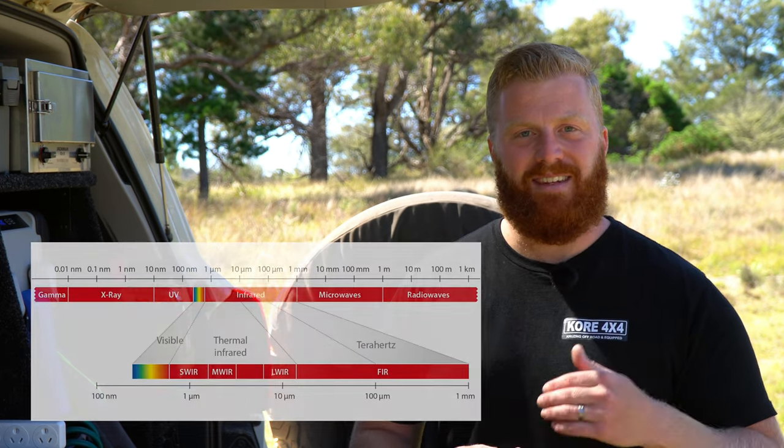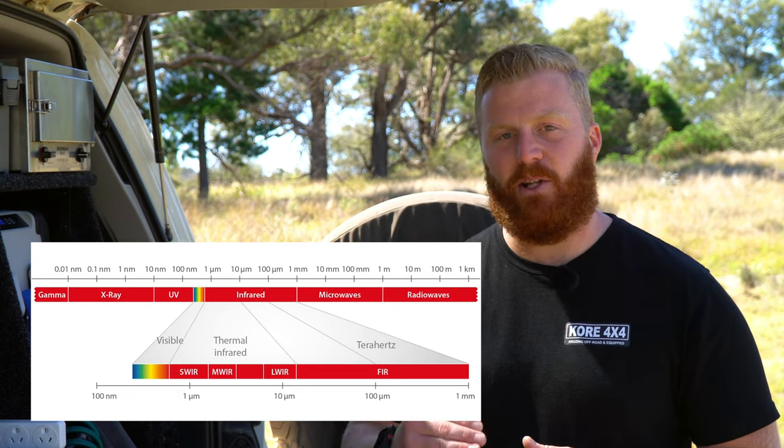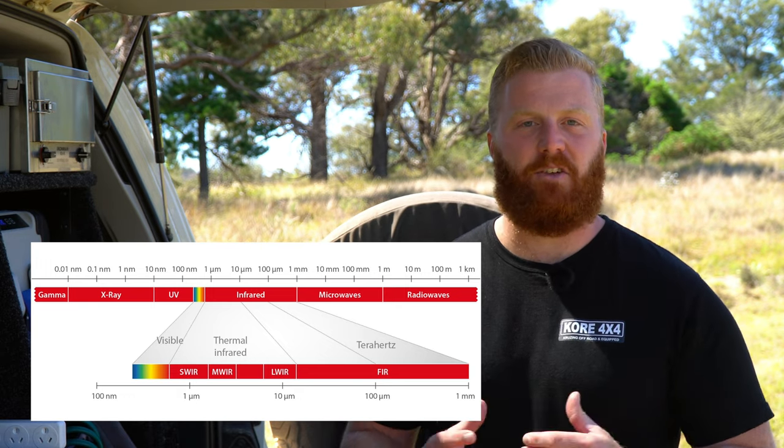What is a thermal imaging camera and how does it work? One of these devices is able to measure or render infrared radiation and turn this into a visible light form. Almost every surface or material out there emits some sort of infrared radiation and it directly correlates with heat — the hotter the temperature of a particular material, the more infrared radiation it will emit. Infrared rays are not visible by the human eye and they sit just above visible light and just below radar on the electromagnetic spectrum.